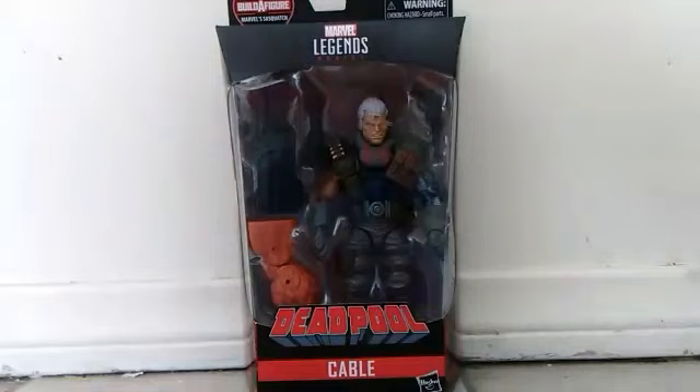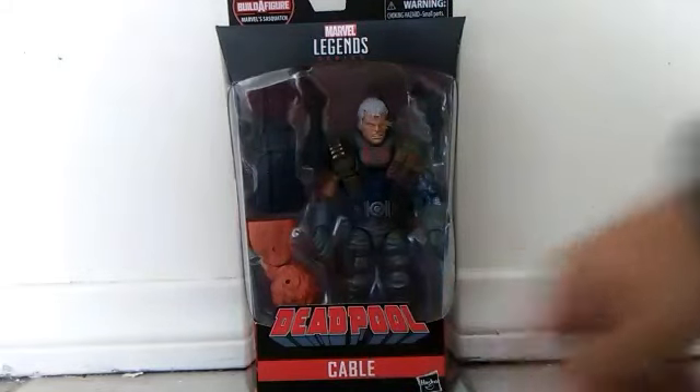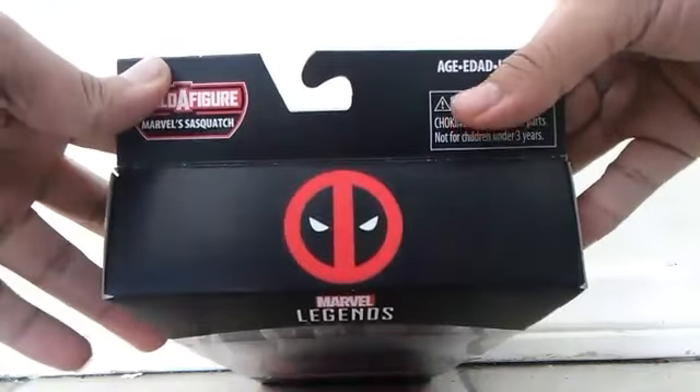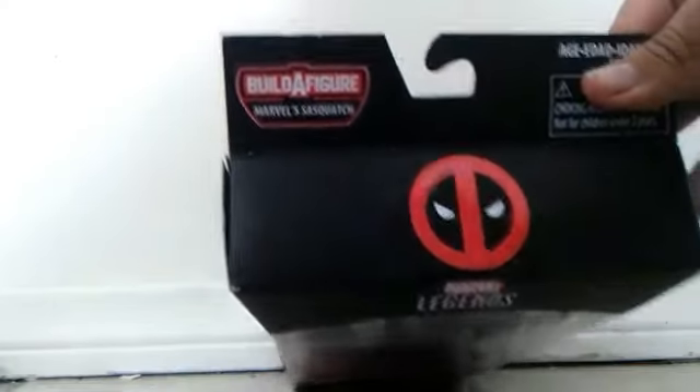You can see that he comes with one piece of Sasquatch, and this build-a-figure I'm not gonna build. You can see the top of the Marvel Legends series says Deadpool and Cable. And at the top of the box, there's a symbol of Deadpool — I really hate Deadpool. There's also the name of the build-a-figure. And on the side, there's a cool picture of Cable. The picture's cool, but not the figure.